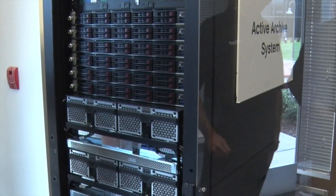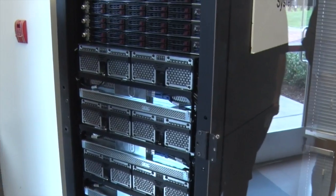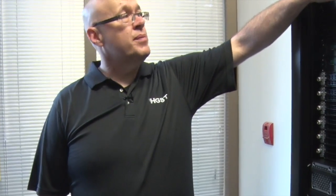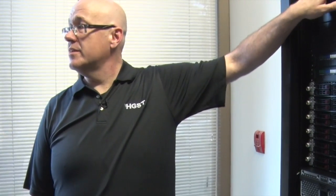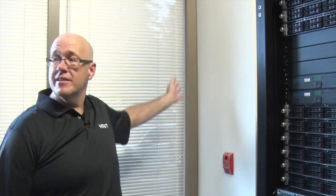Each node is one shelf of disks, so no shared storage. The controllers basically all replicate the metadata for the objects amongst themselves. There are SSDs in here that contain the metadata for the entire system, and they're replicated across all three controllers. As you scale out, that metadata scales out with it. It uses a Paxos-type algorithm, not Cassandra.